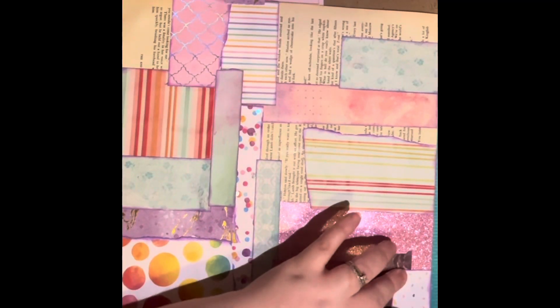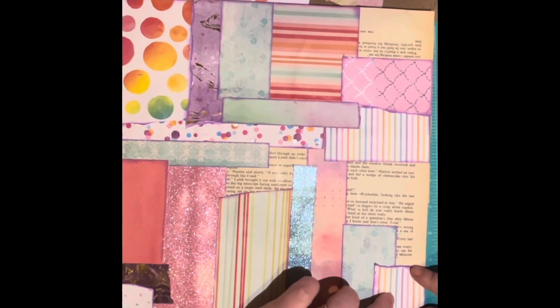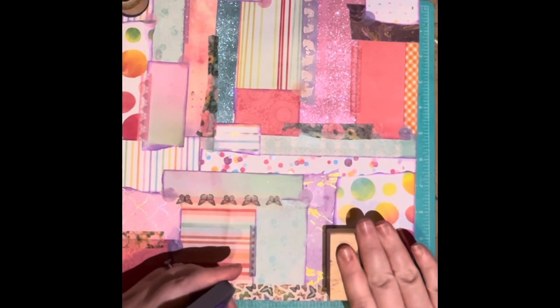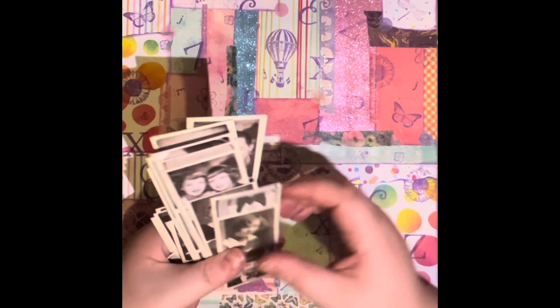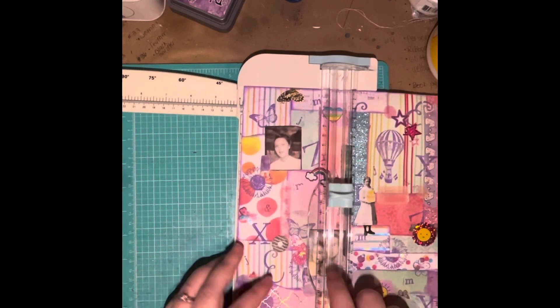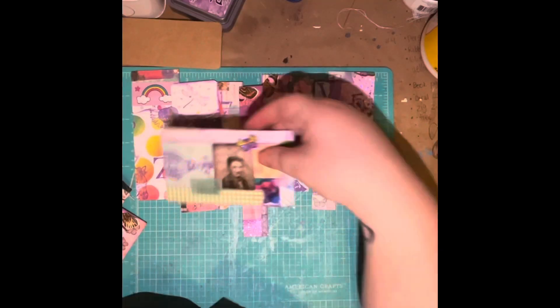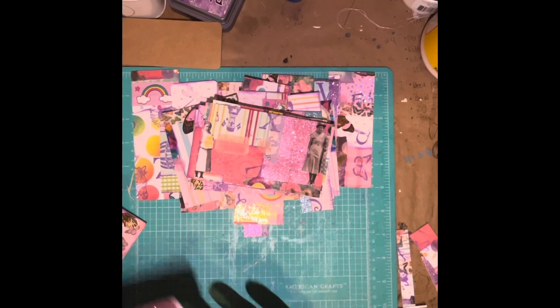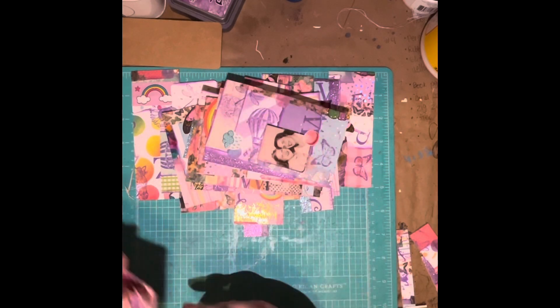I'm doing a pastel candy themed junk journal, so that's why I have all these bright colors. I just keep gluing until I've got it all covered up. I add some washi tape to kind of break up some of those straight edges, and then stamping to add embellishment. Here I'm adding the Tim Holtz little pictures and stickers — whatever embellishments you like.